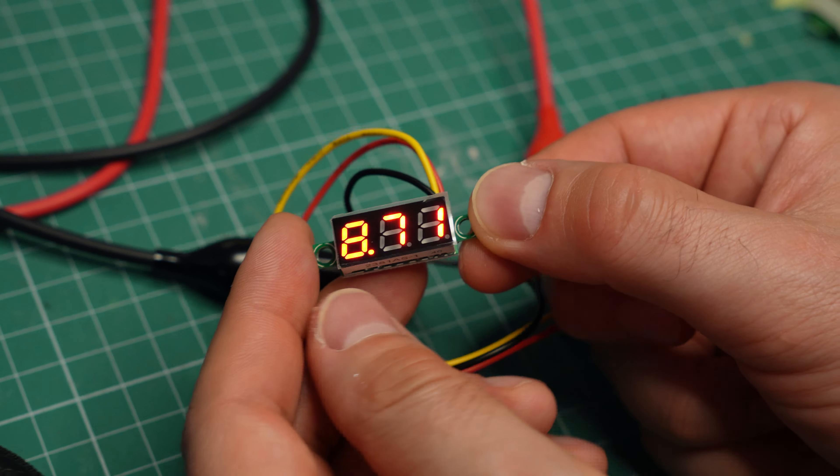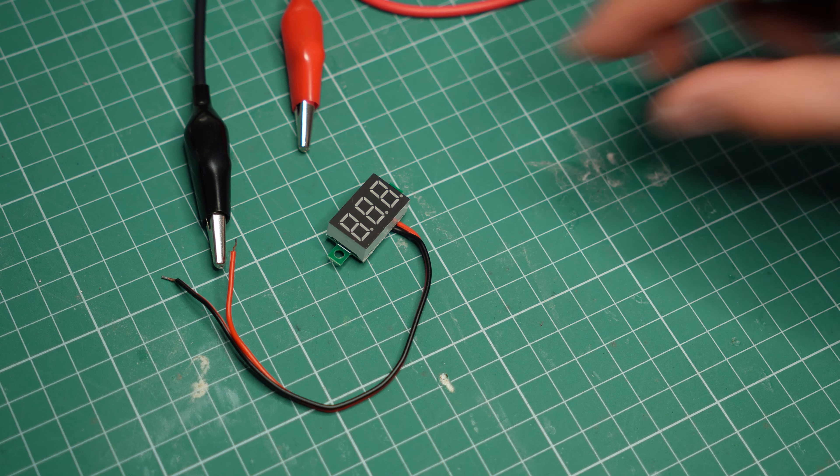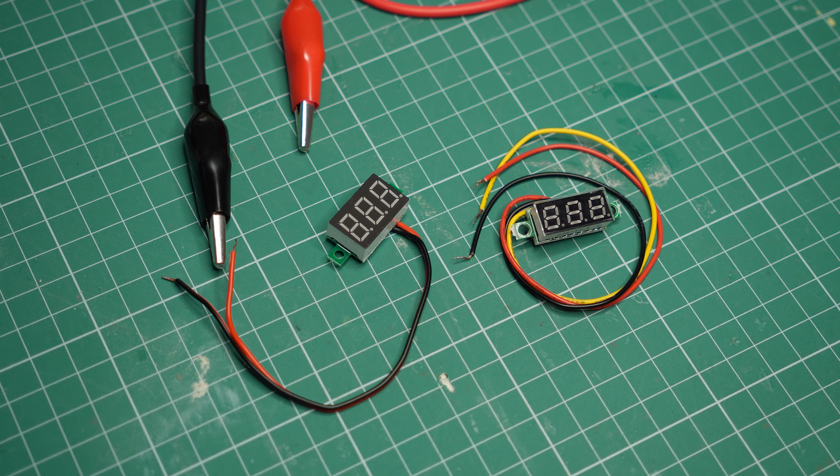One downside of these voltmeters is that the displays aren't very easy to read, especially in bright light. I think the red ones have the clearest displays. The green ones are OK, and the blue ones are the most difficult to read. They have displays with white and yellow LEDs as well, but I don't have these to show you.